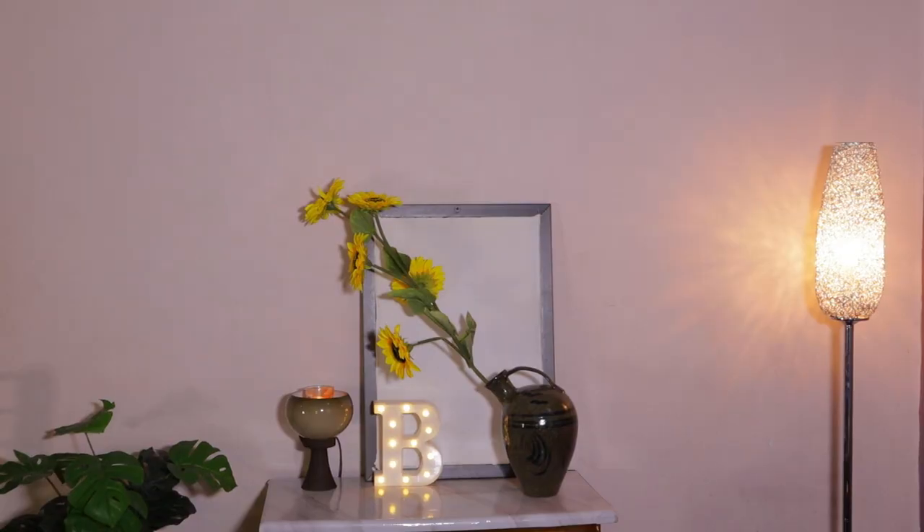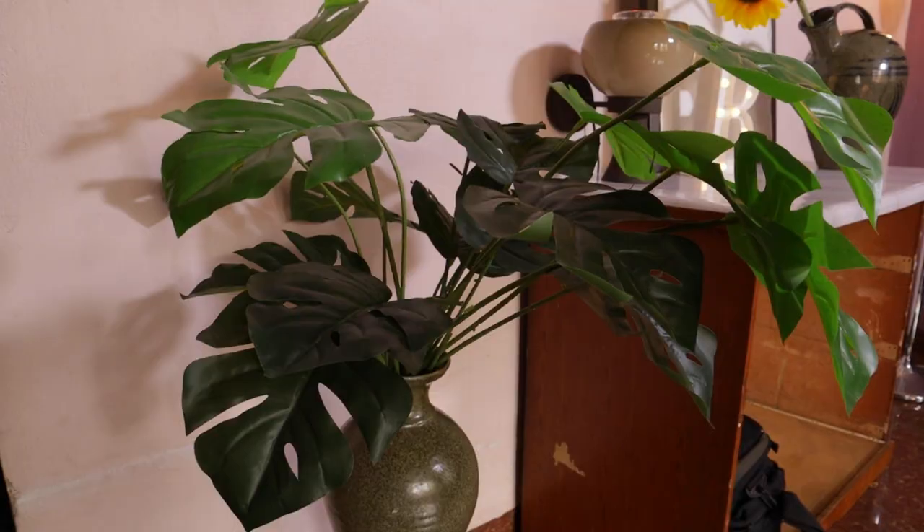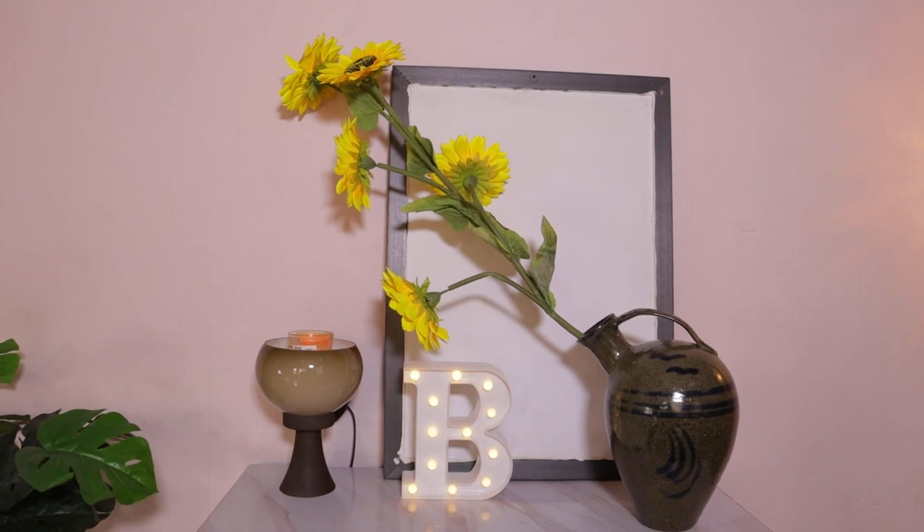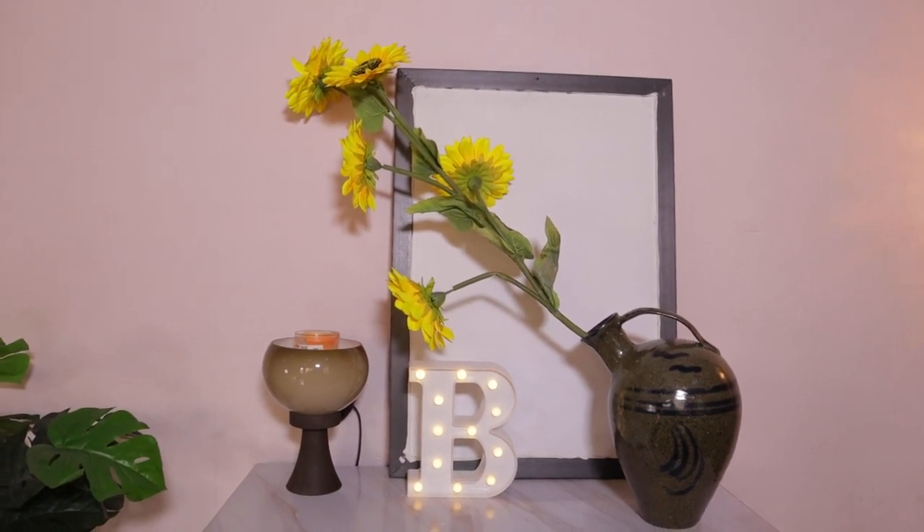For my background, I didn't do too much. You guys can see I have a flower, a big light that makes everything look really beautiful, a frame, a vase, another flower, and a candle. I just want it to be simple and clean. If you want to see how I transformed my filming space, I'll link that video — I did it on a low budget.